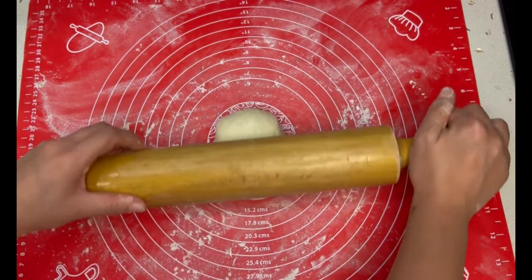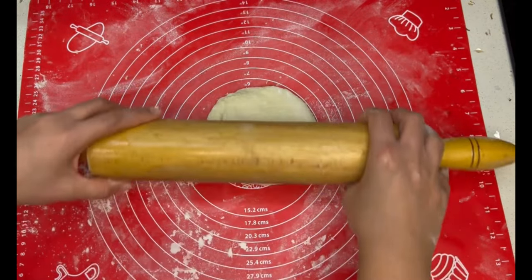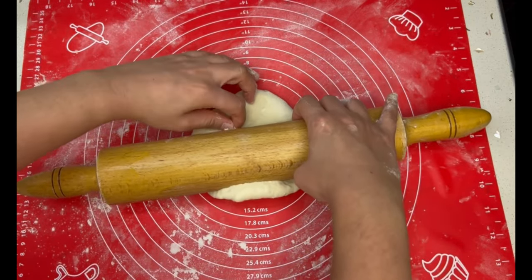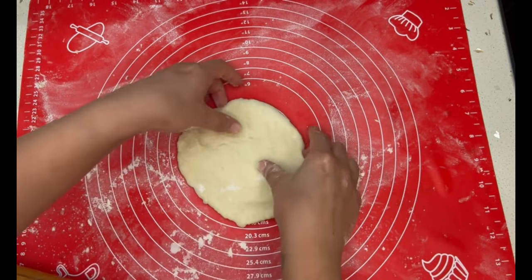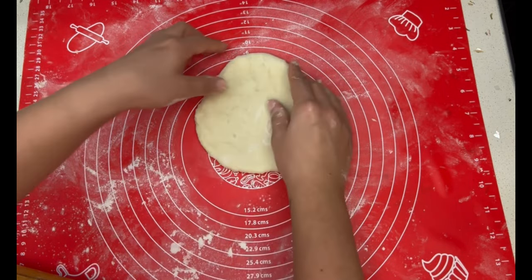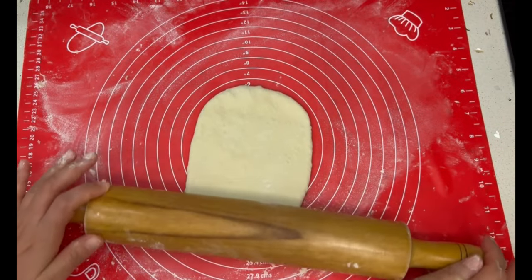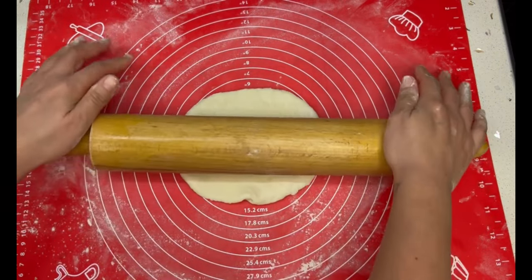With a flour-dusted rolling pin I flattened out the round balls, trying to make them as round as possible. The diameter I was going for was 17 centimeters, which is about 8 inches. When rolling them out, make sure to do so very gently and slowly — the dough is really fluffy so there's no need to be vigorous. If it sticks to the rolling pin, dust it with a little more flour.